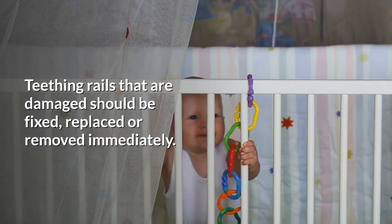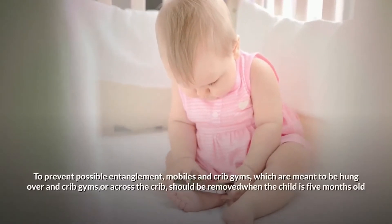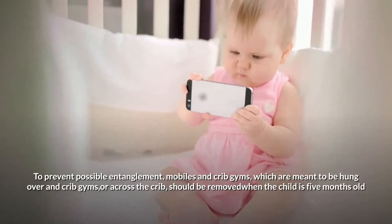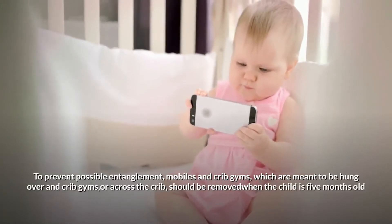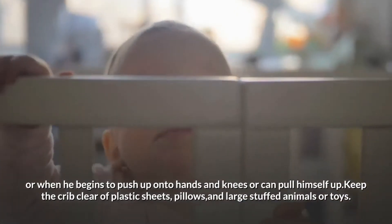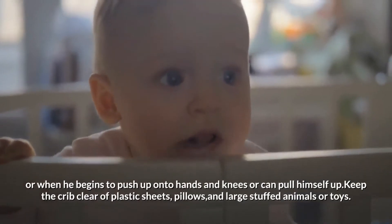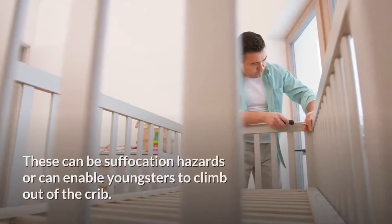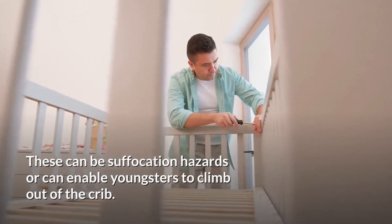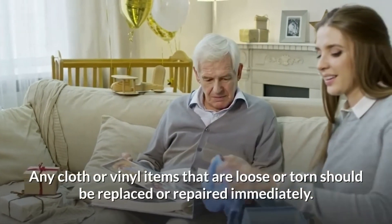Teething rails that are damaged should be fixed, replaced, or removed immediately to prevent possible entanglement. Mobiles and crib gyms which are meant to be hung over the crib should be removed when the child is five months old, or when he begins to push up onto hands and knees or can pull himself up. Keep the crib clear of plastic sheets, pillows, and large stuffed animals or toys, as these can be suffocation hazards or can enable youngsters to climb out of the crib.